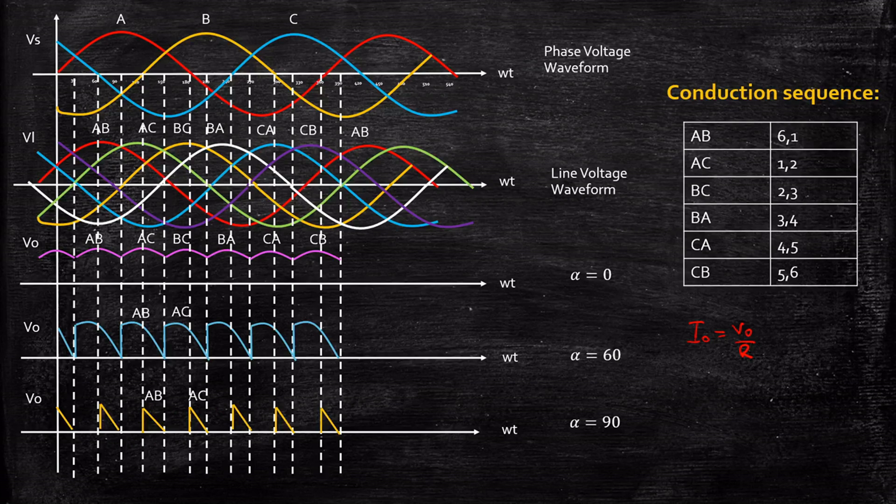I hope this video gave you a clear understanding of how to analyze a three-phase full wave controlled rectifier with R-load. If you have any questions, feel free to reach out by typing in the comment section below. If you liked this video, please like it, share it, and subscribe to our channel for more videos. Thanks a lot!